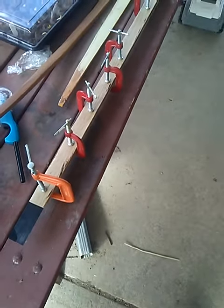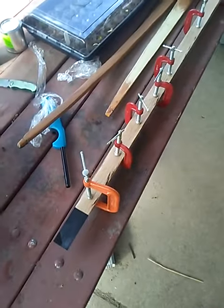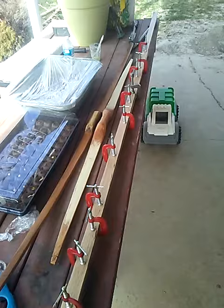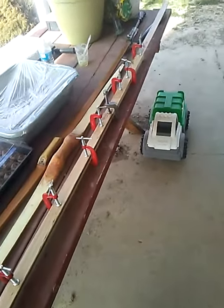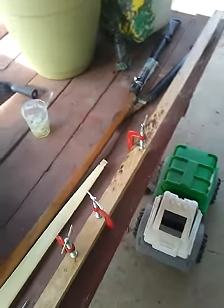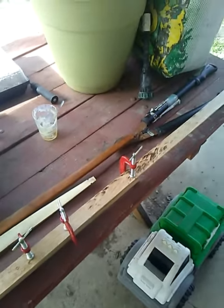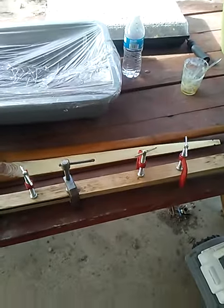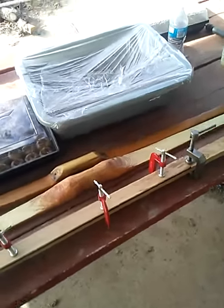Hey guys, welcome back to the Traditional Precision channel. This is step two in making that bow. I've done all the glue-up — I didn't film it because it is a big sticky mess and when I'm filming I need at least one hand to hold my filming device, aka my phone. The rest of my stuff right now is kind of useless while I'm fixing my computer.